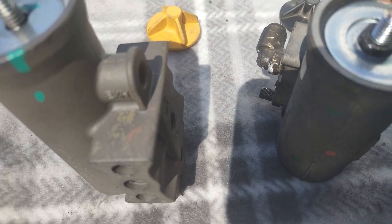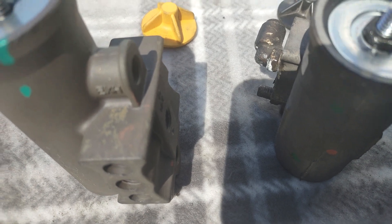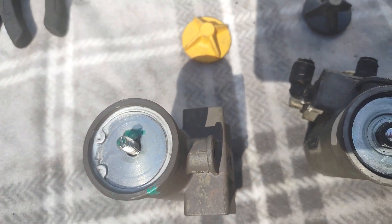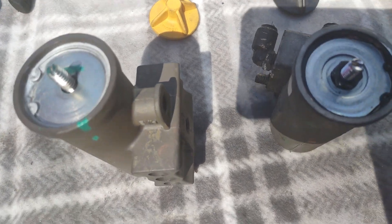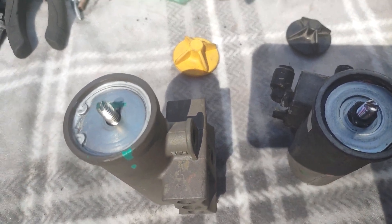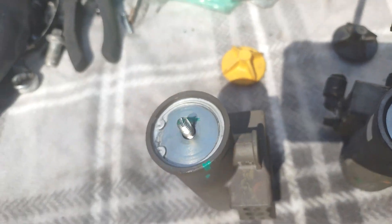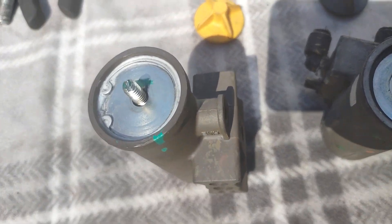Once you get it where you want, just lock it in place — that's it. So you can adjust in and out to control how much PSI you're getting.